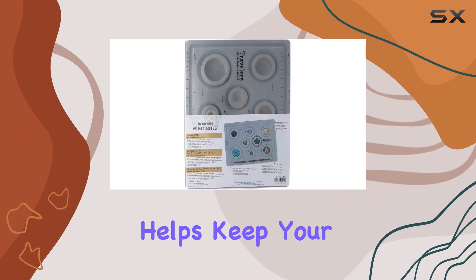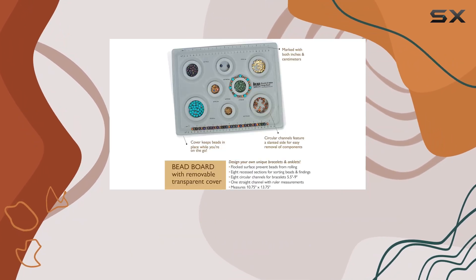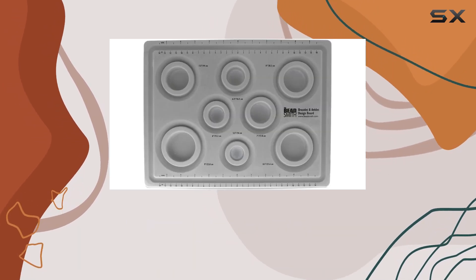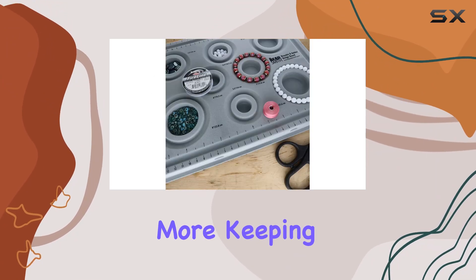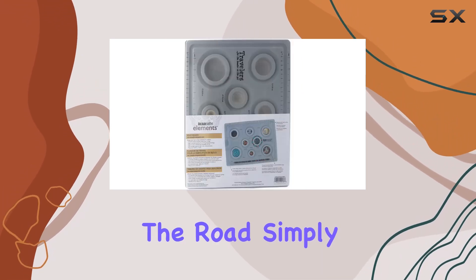The gray flock surface helps keep your beads in place during the planning process, preventing frustration and ensuring a smooth workflow. The Elements Bead Board also includes eight recess sections for holding beads, components, findings, needles, and more, keeping everything neatly organized and within reach.